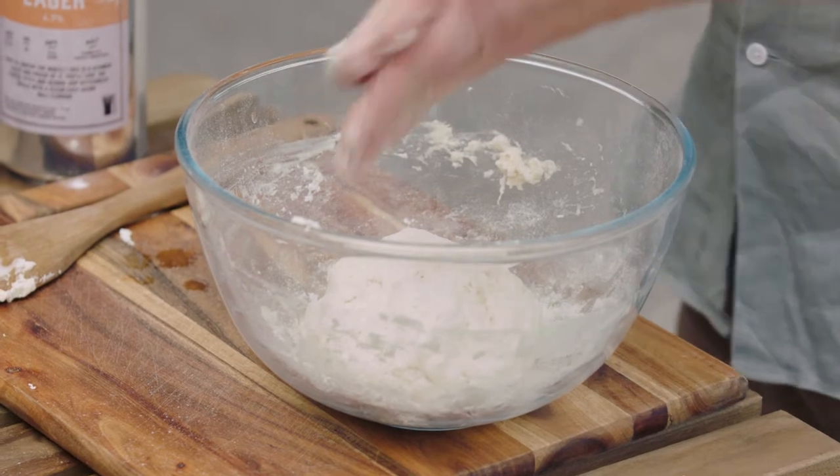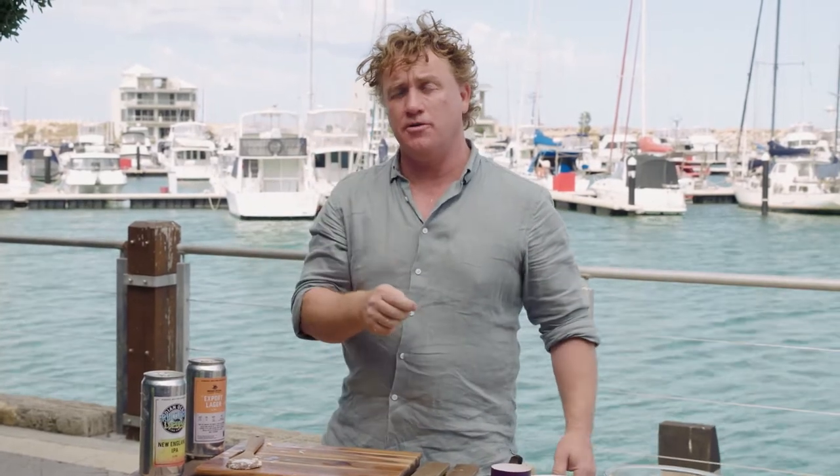Now I'm going to be cooking some dewfish and I've got some mates of mine just over there. They're going to take me for a little bit of a spin in the boat and they're going to give me some of the freshest dewfish in the world. I can't wait for this one.